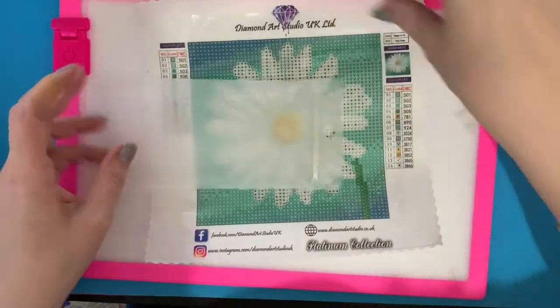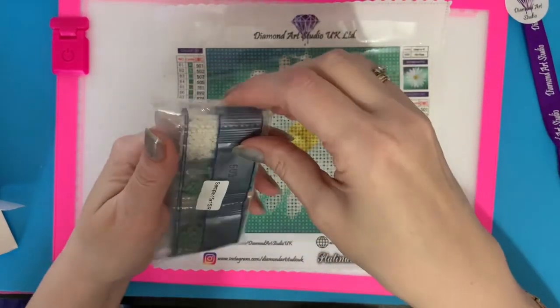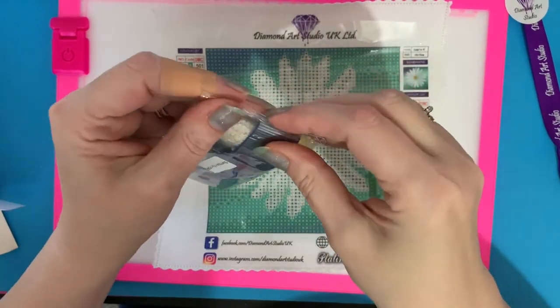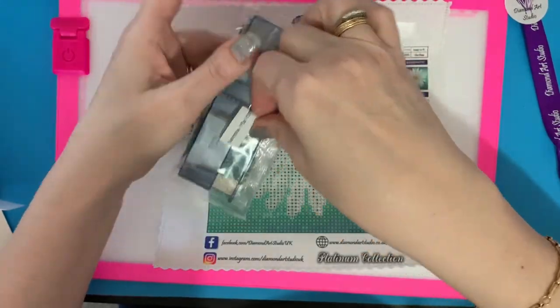Let's have a look at the drills. I'll get these done for you within the next week or so and do a completion video.